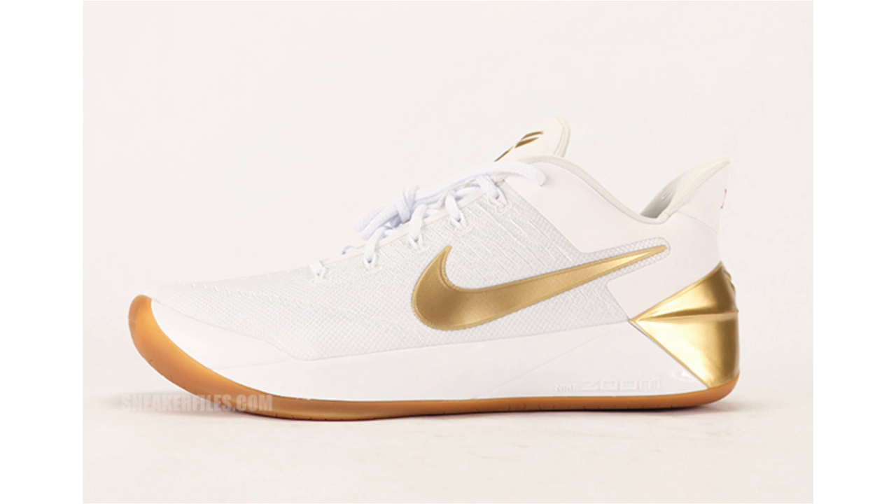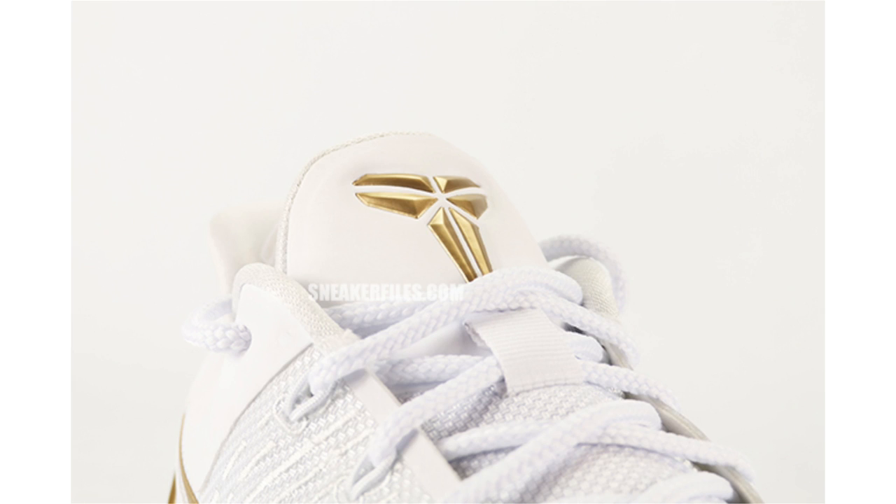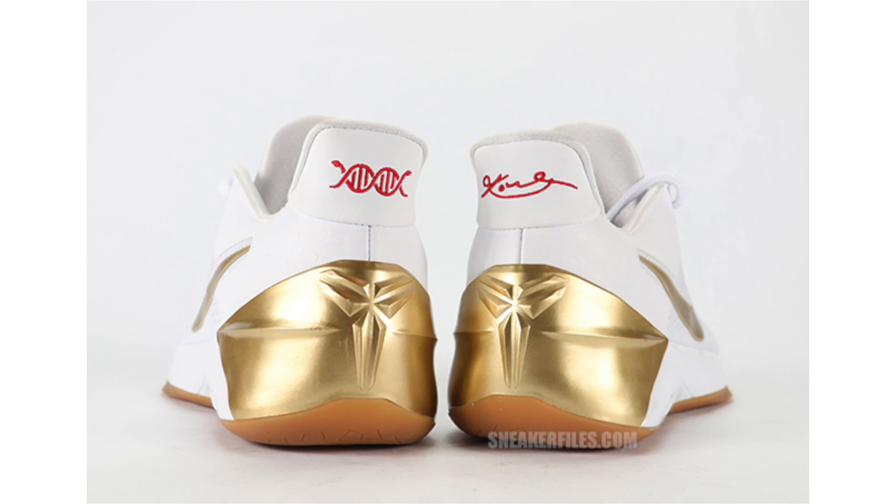Since I have the Nike Kobe AD Big Stage in hand, I haven't uploaded a review yet but I did take some photos. The nickname 'Big Stage' isn't confirmed, but they're being called that because they resemble the 2010 release of the Nike Kobe 5. They feature white across the uppers, metallic gold on the back heel as well as the Nike Swoosh, and a gum outsole. Dropping June 3rd, retail will be $160. In hand they're not bad — there's also an ostrich-like print around the collar which is kind of dope.